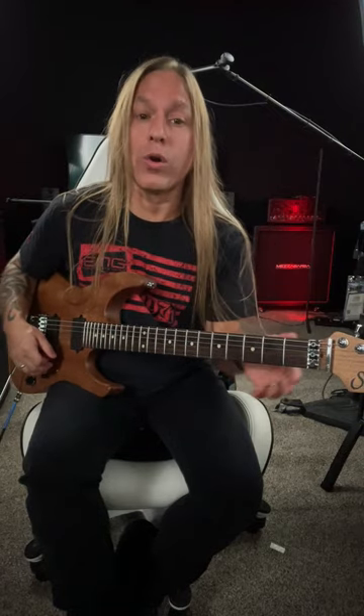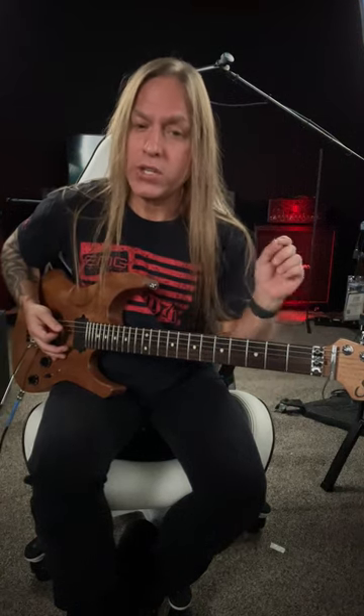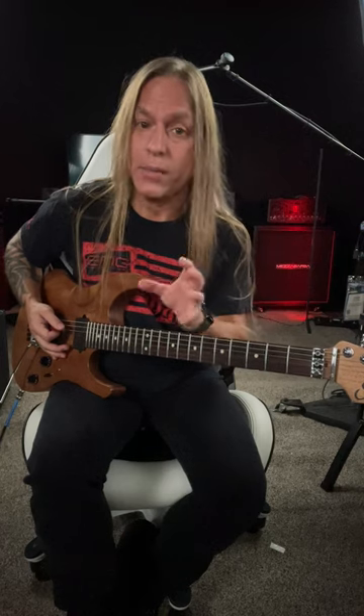So what you're doing is on this E power chord, you're going to palm mute that, and you're going to be giving it a gallop, which means you're going down, down, up, down. So you start with a single down, and then you move into doing down, up, down — over and over and over.